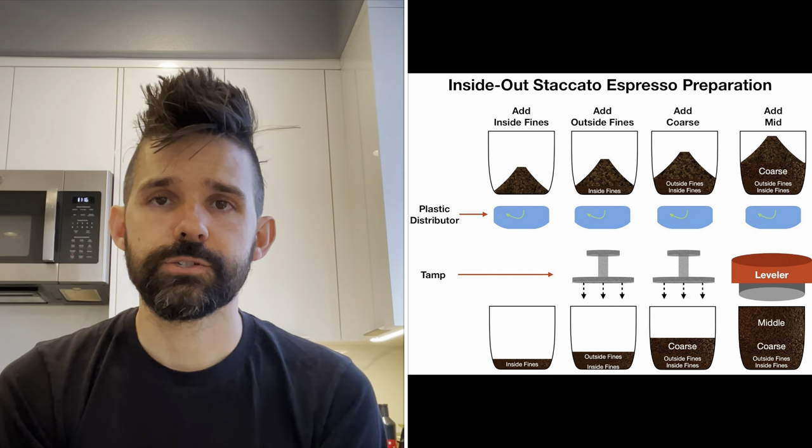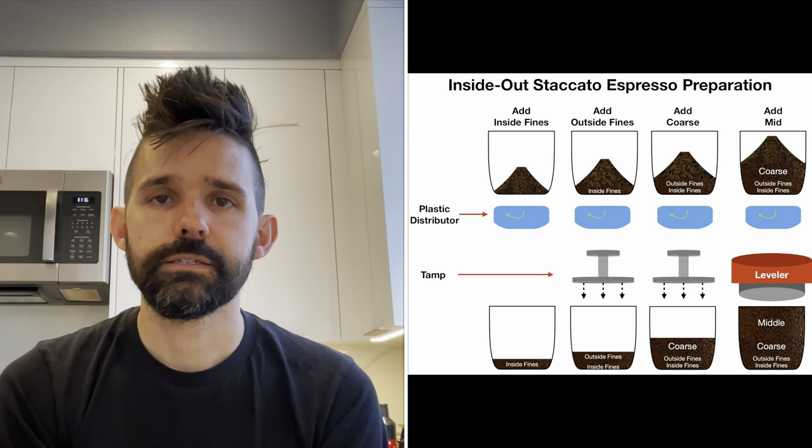Both shots were interesting, but of course more processing steps were added. It was unclear exactly why separating fines would help, aside from a nebulous statement like fines from the same part of the bean at the same particle size should extract more evenly. So I decided to design this experiment.